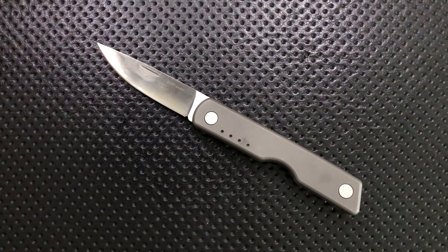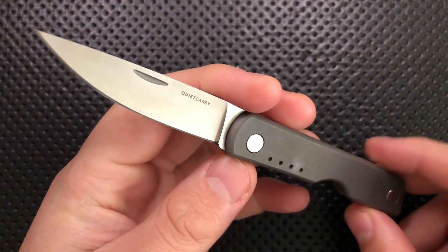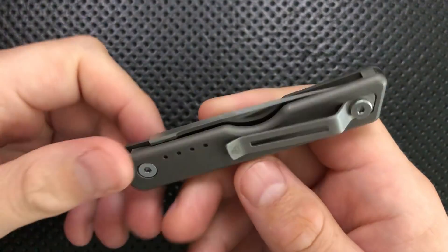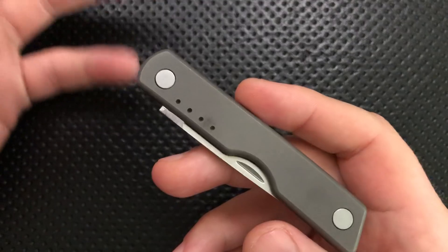Hey everybody, Nick here, and today I've got a review for you of this very interesting little knife here. This is the Quiet Carry Knives West. I want to thank my buddy Josh over at the Journeywind Junk blog for sending this little guy along. It's an interesting piece — one I wouldn't have got to handle otherwise, so thank you for that, Josh.